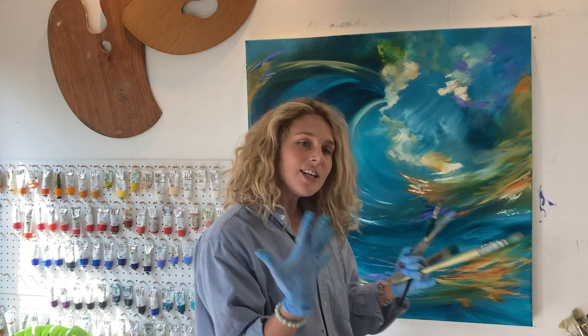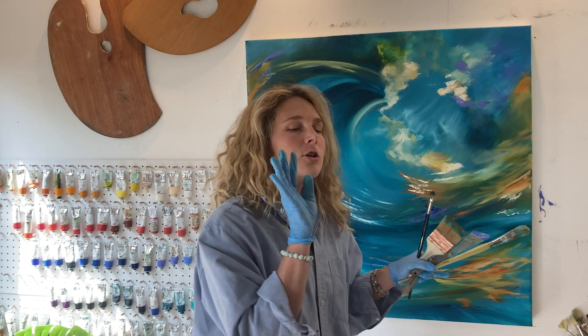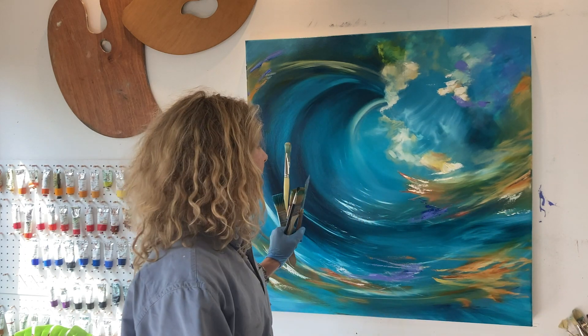Now it may look like I have literally vomited the rainbow onto this wave and you'll be thinking, what have you done? Don't worry — what will happen is I'll blend a lot of this in, it will dry, and then I'm going to go over it with glazes, which could be another episode.